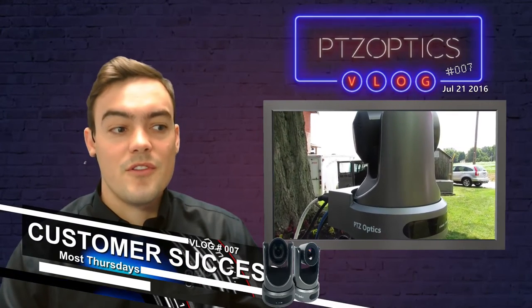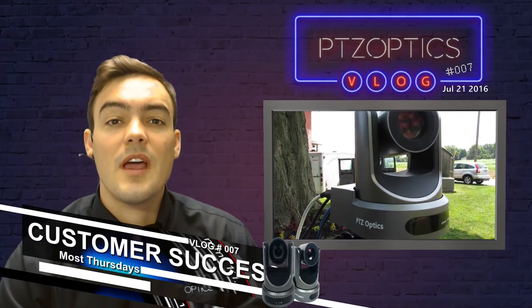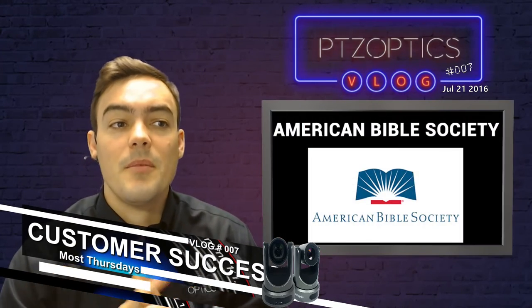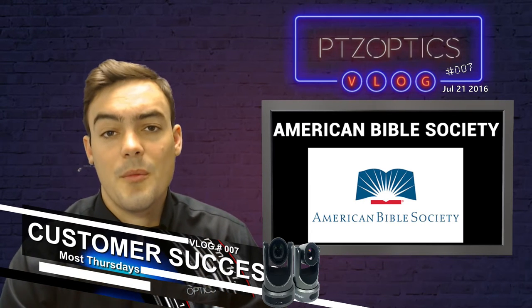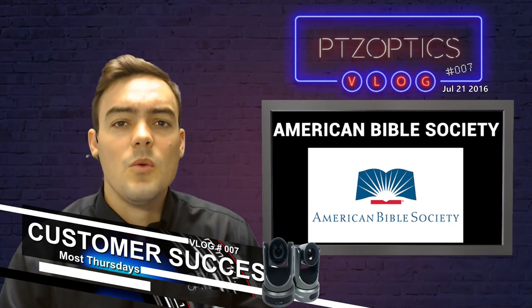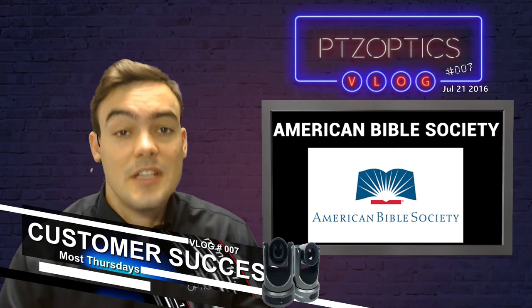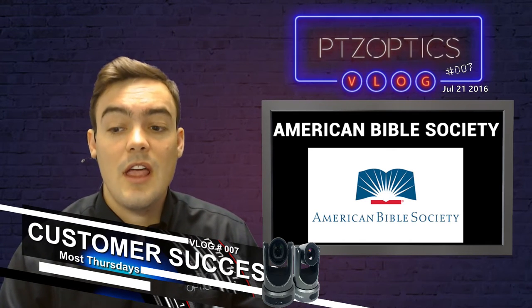Hello everybody, Paul Richards here with PTZOptics. Today is Thursday so we are doing our customer success stories. I have a story from a company called American Bible Society who has integrated plenty of our cameras into boardrooms, training rooms, and conferencing spaces. We really wanted to highlight this because they used a lot of unique mounting situations which we want to show off. Let's go ahead and take a look at what they've done here.